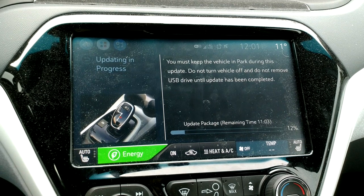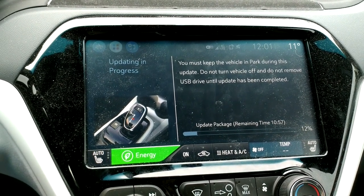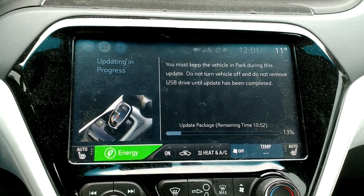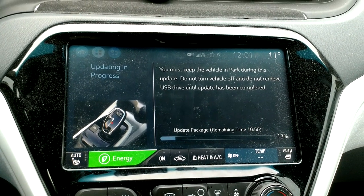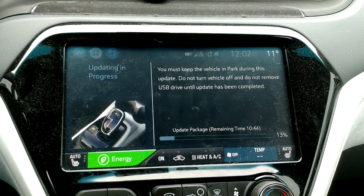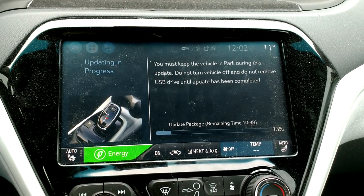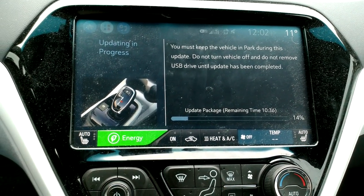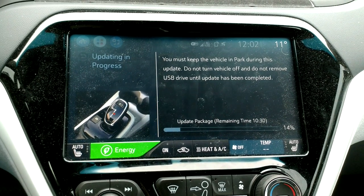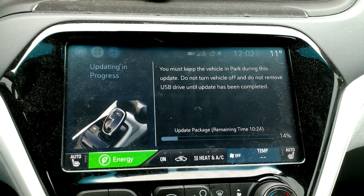I found this download from a shady GM person — and by shady, I mean Robin Hood — who downloaded the software update for a random Bolt from a VIN he found on the internet. He put it on a USB key, which is what the dealership would do, and then zipped those files and put them up on the internet for the whole world to enjoy. I very much hope that my USB key isn't corrupted or anything. It's a cheapie — like a one-gig promotional thing that I think I snagged from work.